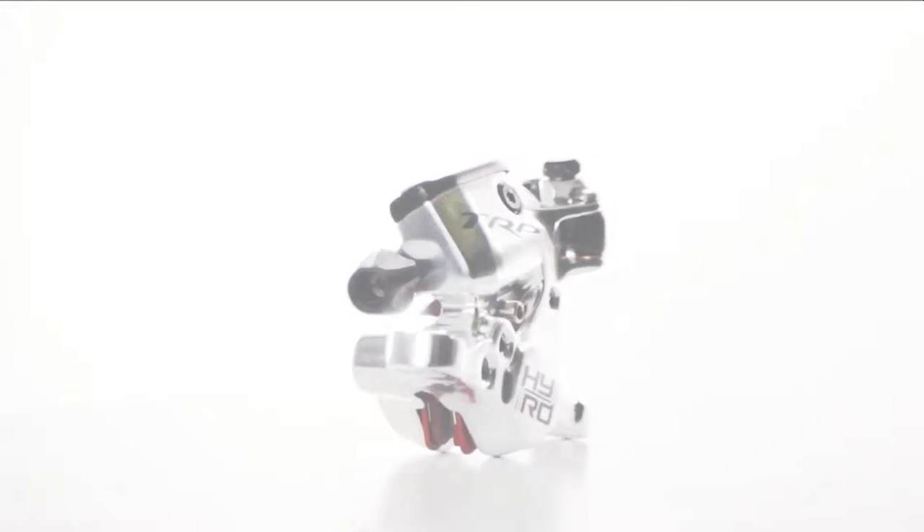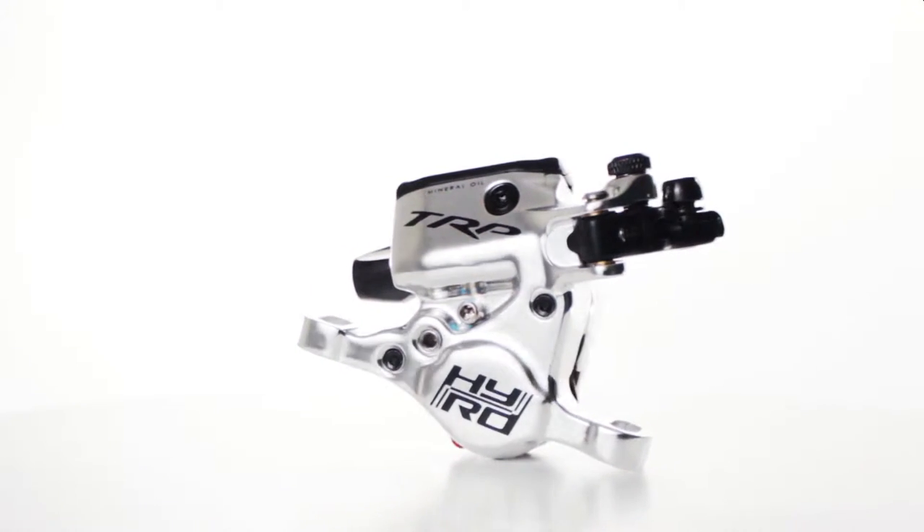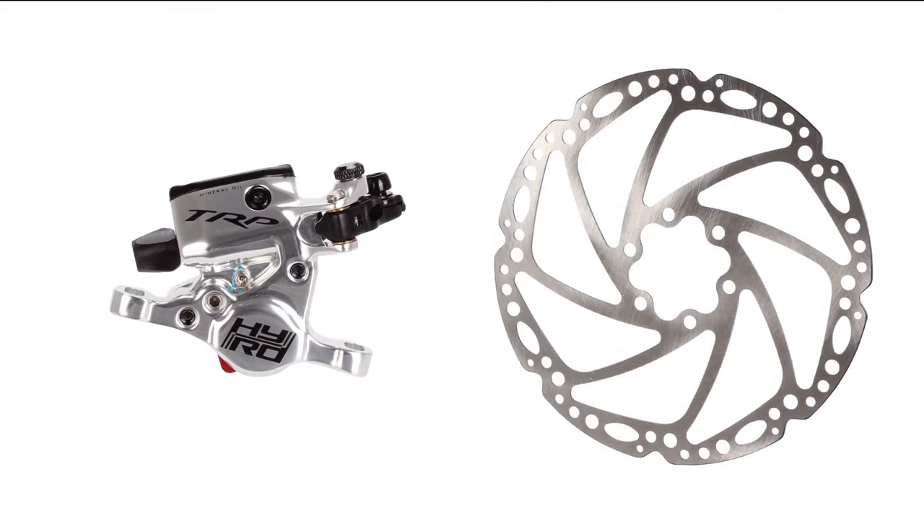TRP's HiRoad Cable Pull Hydraulic Disc Brake is the easiest and most affordable way to add superior stopping power to a disc brake compatible cyclocross or road bike.